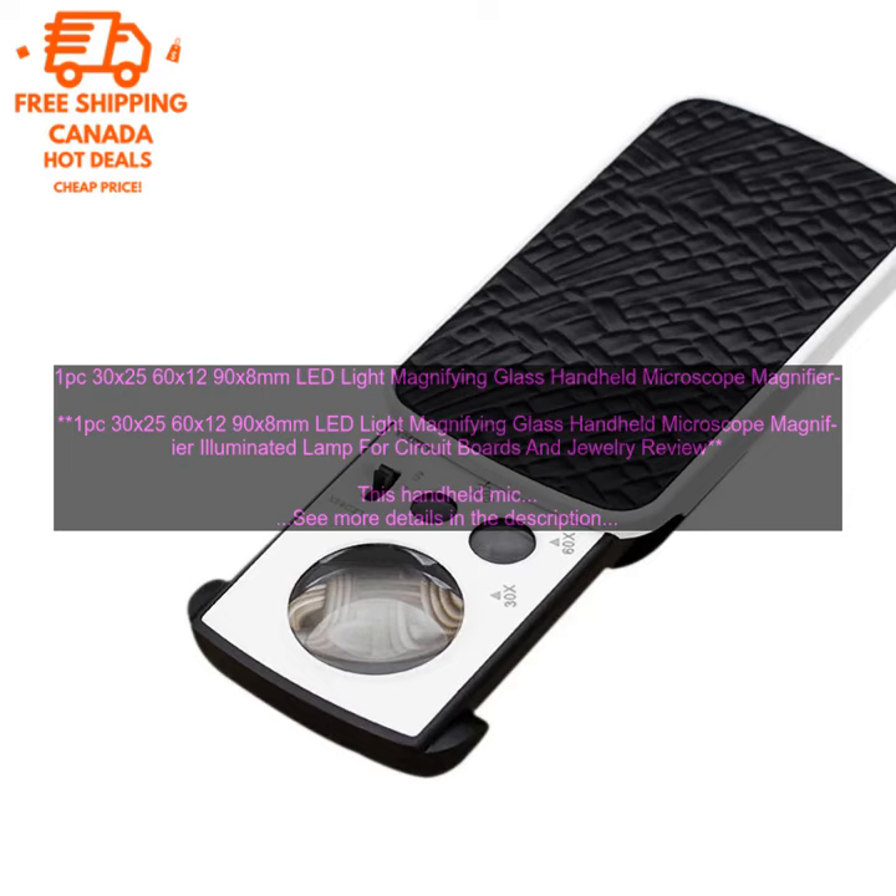Where to buy? This microscope is available for purchase on Amazon. The microscope is currently priced at $19.99 on Amazon.